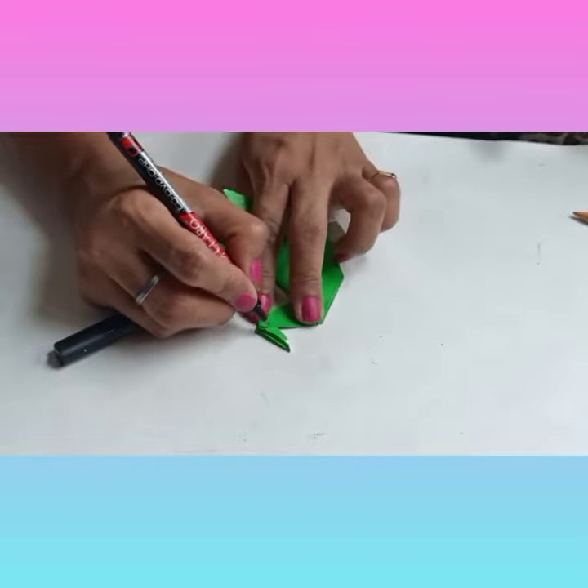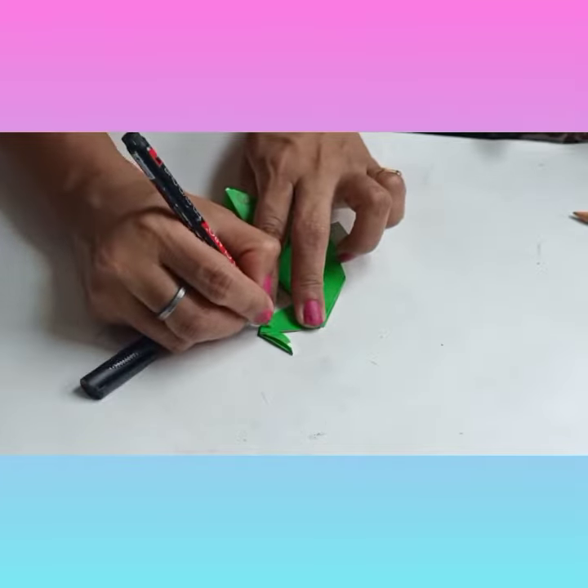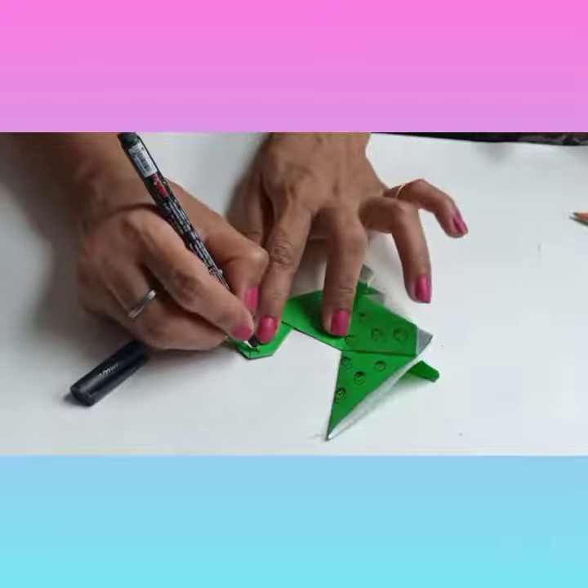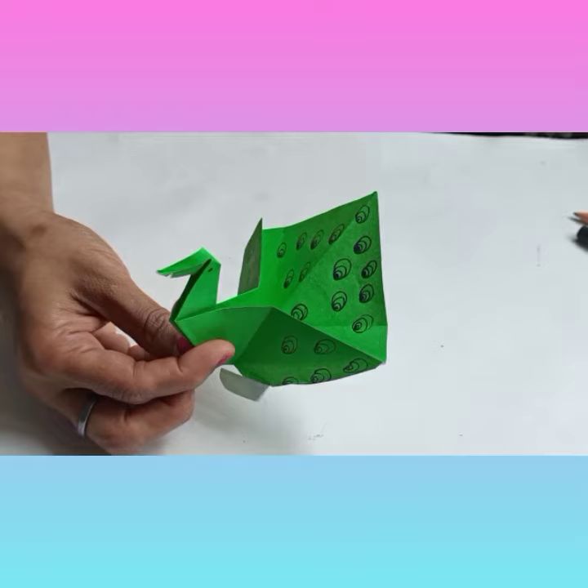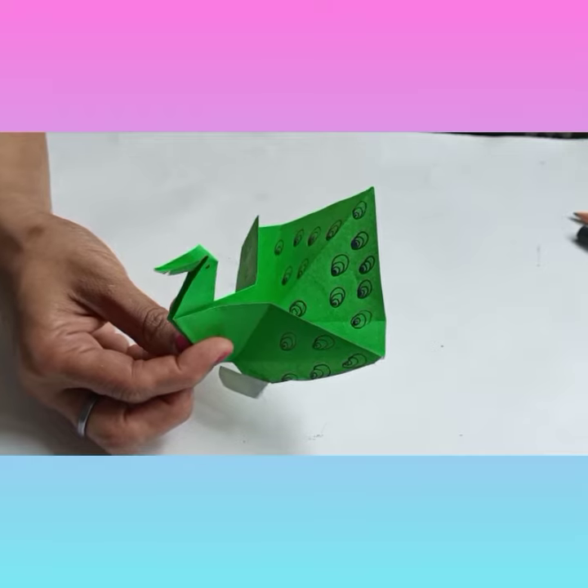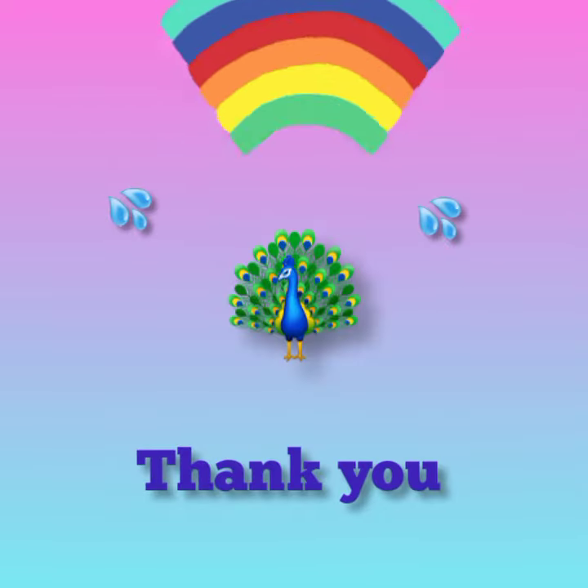Draw the eyes on both the sides. Fold the corner behind and spread out the tail. Your peacock is ready. Thank you.